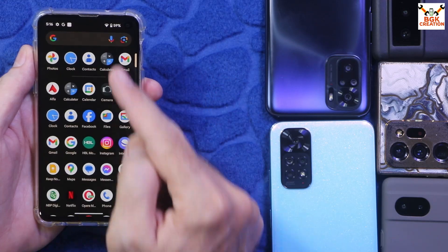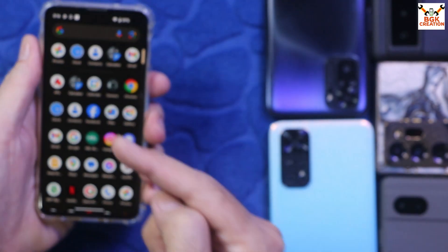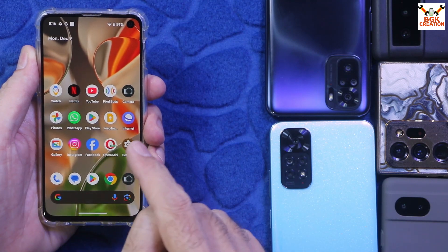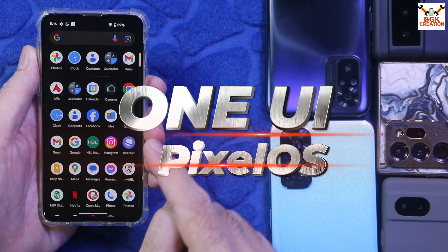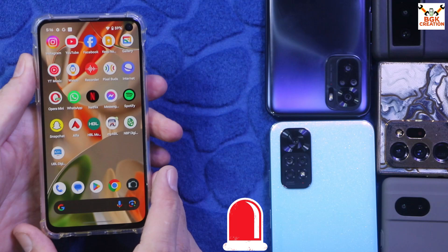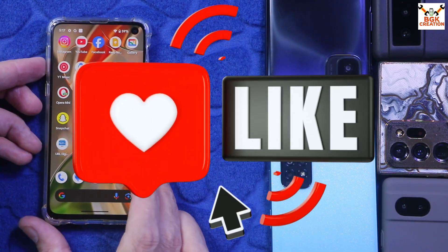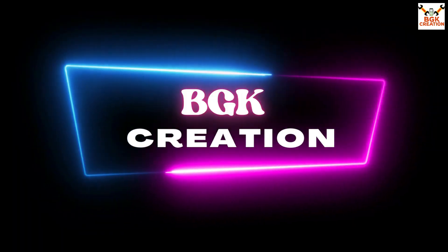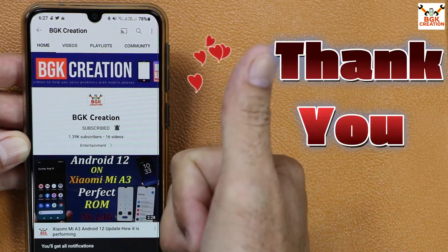If you have a Galaxy S10e with the Exynos chipset and want to try Pixel OS — changing from One UI to Pixel OS — watch the rest of the video to learn how to flash the ROM. If you're getting help from my videos, please like, subscribe, and tap the bell icon.